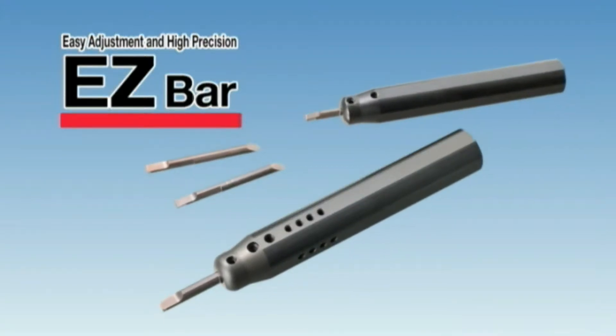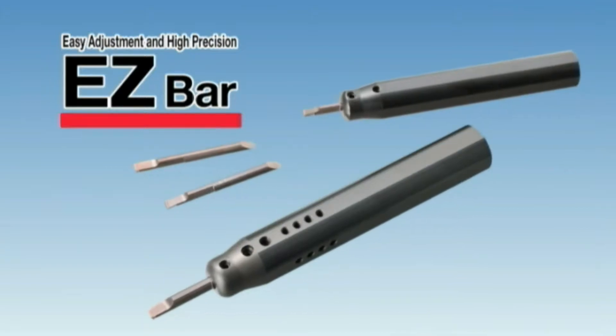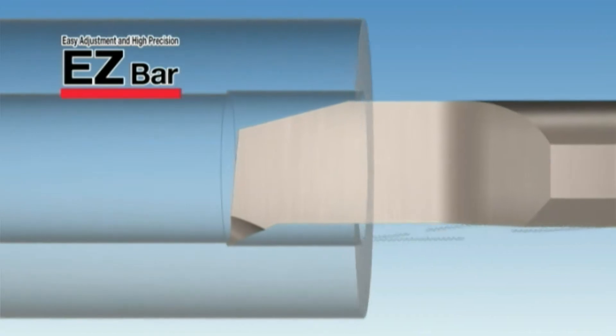Easy adjustment and high precision with Kyocera's EasyBar. The EasyBar lineup has now been expanded. Let's introduce the key EasyBar advantages.